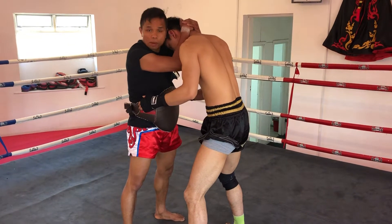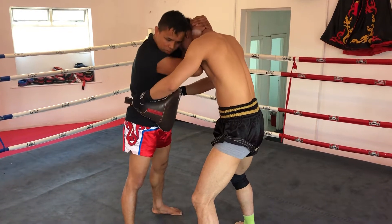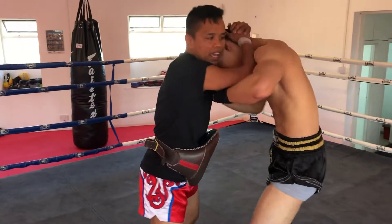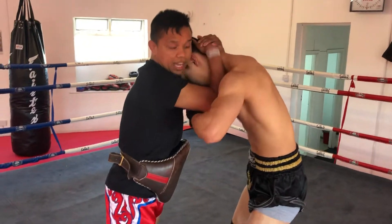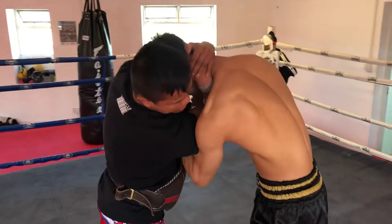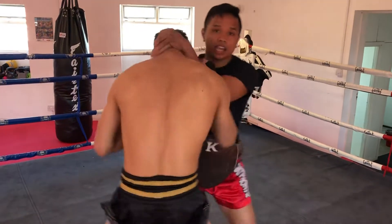When people walk their hand in, you grab like that — put your head there. Look at my hands: when you put your hand in, I block. When you do this on the left hand, I block it — the way it's going in.